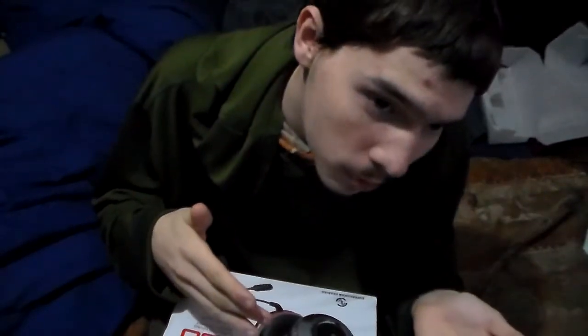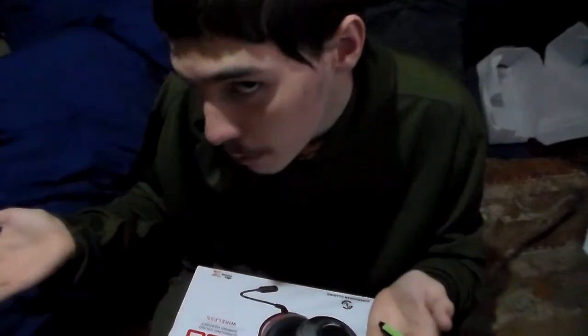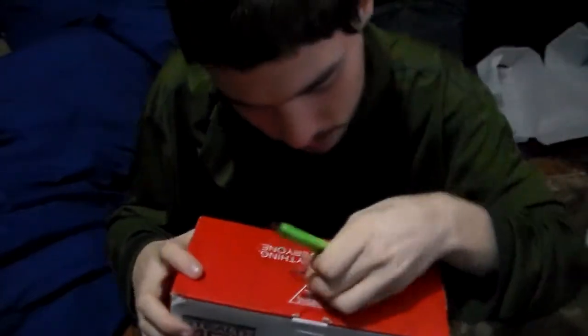It's not like the other headset where I can use mobile or use it on my PS3. I can only use it for PC. That's it. But that's alright, that's fine.